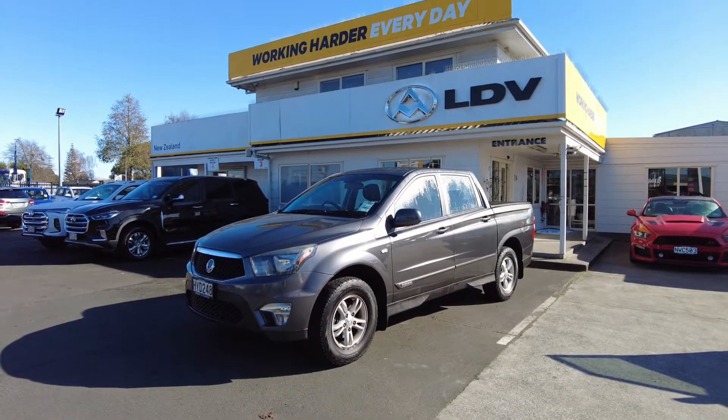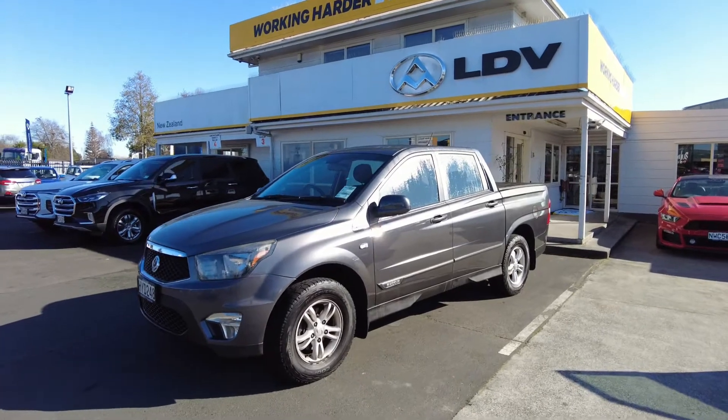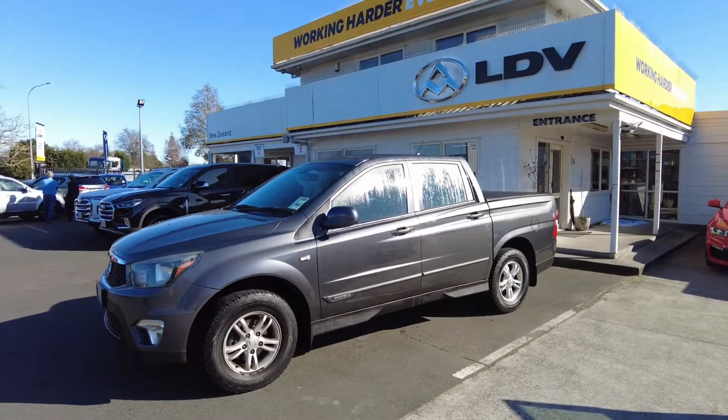G'day team and welcome back to Takanini SsangYong and LDV. Today I've got an awesome Action Sport to show you.